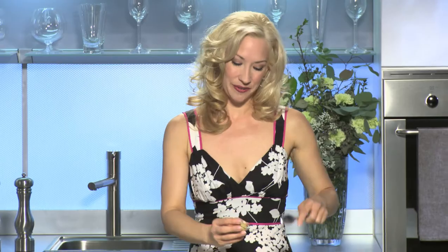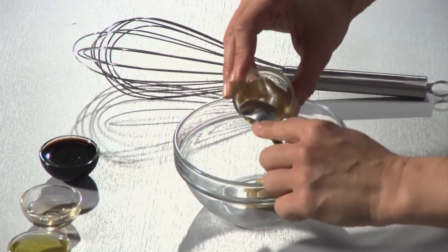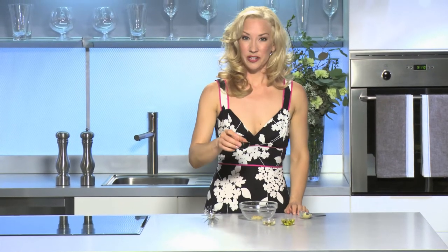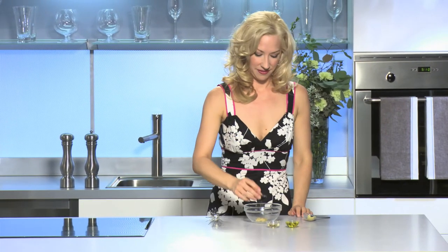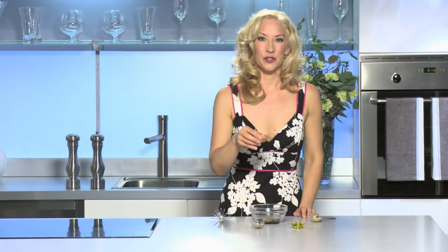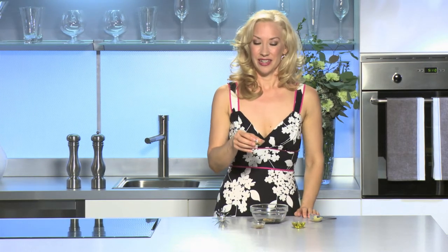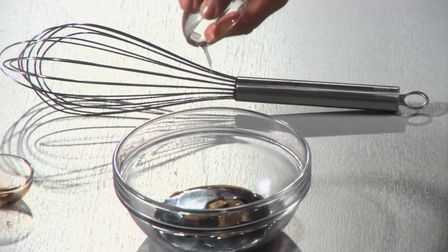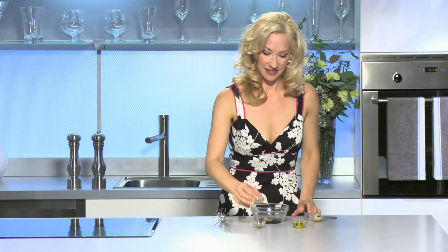Sticking with our French theme, we're going to make a lovely Dijon vinaigrette. I'm going to start with about a tablespoon of Dijon mustard and two tablespoons of balsamic vinegar. For a sweetener I'm going to use agave nectar — it's beautiful, it's sweet, it's a healthier sweetener and it just incorporates nicely. Give that a quick whisk.